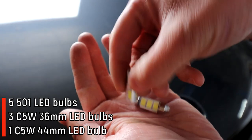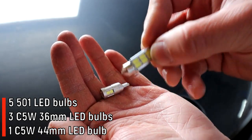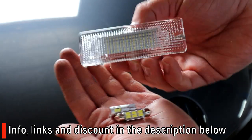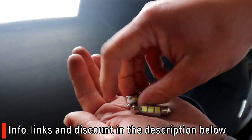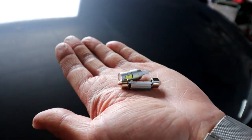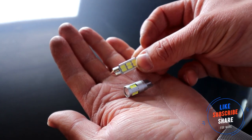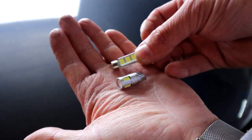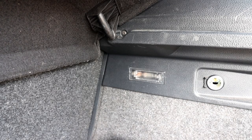The whole kit you're going to need is five 501 LED bulbs, three 36-millimeter festoon C5W bulbs, and one 44-millimeter festoon as well — that's for the boot. You also have the option of installing a whole unit that James sells at Car Mode Shop; I'll put the link in the description. That kit of five 501 bulbs, three 36mm, and one 44mm will do the whole job. You can also get different colors — I'm doing white today, but red, blue, pink are available. The discount code is in the description and works on all products.